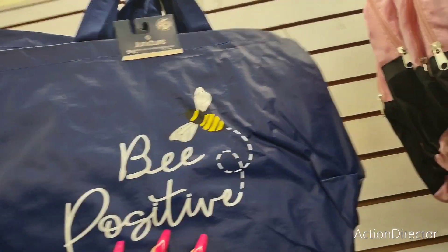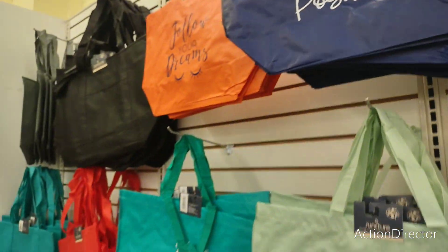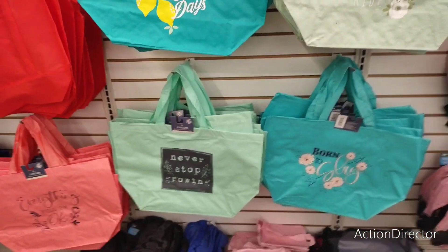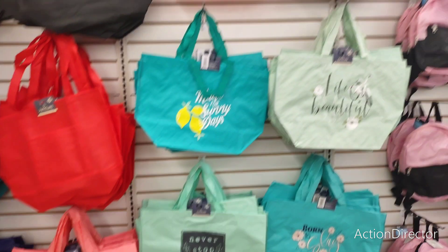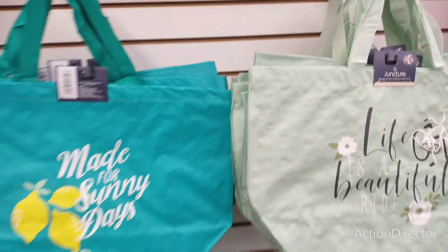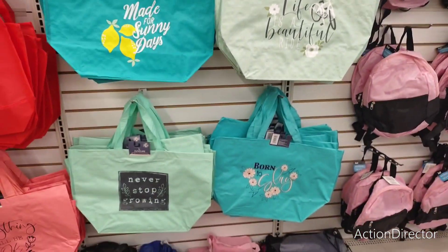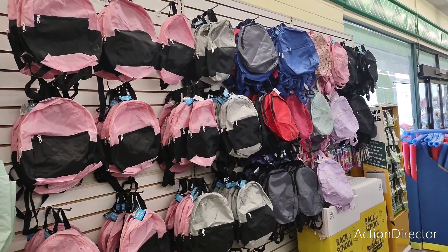I like this new tote — 'be positive,' that's cute. All the totes say things like 'born to slay,' 'never stop growing,' 'everything will be okay,' 'it's all about the journey,' and 'made for sunny days.' All really cute stuff with all the backpacks there too.